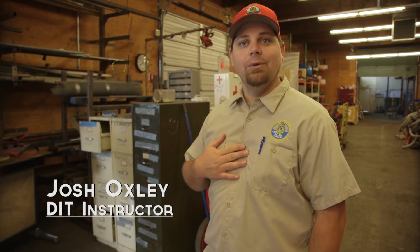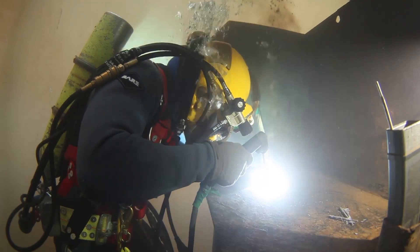I'm Josh Oxley, the Underwater Welding Instructor and Underwater Burning Instructor.